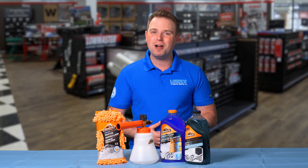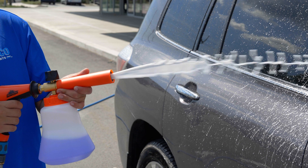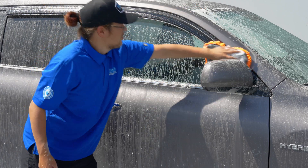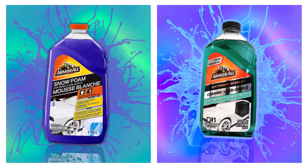Hey there, my name is Nick and welcome to Shop Talk. Today we're going to check out Armor All's versatile two-in-one foam cannon, their microfiber noodle tech wash pad, and their specially designed car wash fluid.